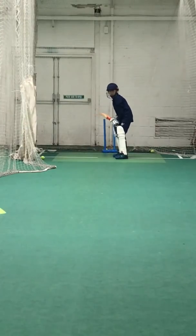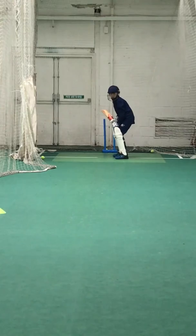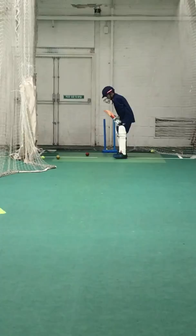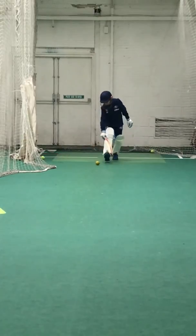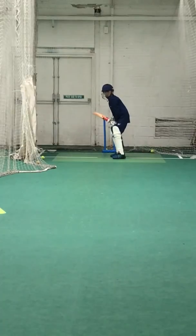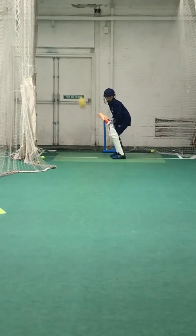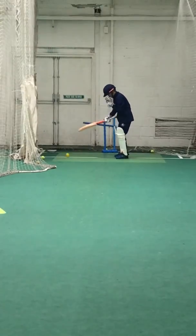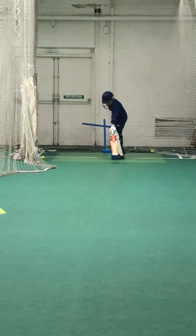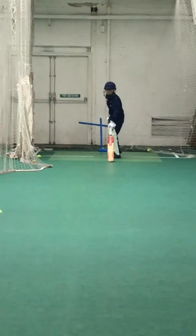Right, a little bit quicker so we get one bounce, okay? A little bit fuller. Right Oli, what length was that? It's hit the top of us.